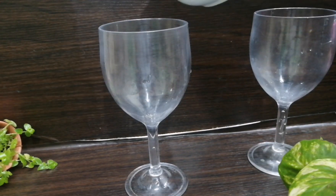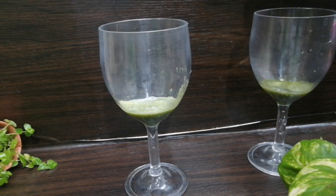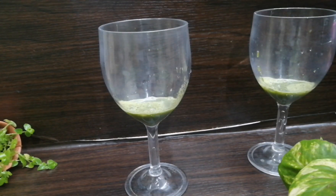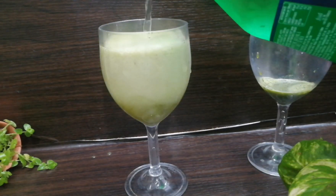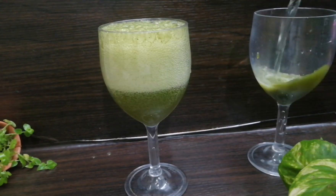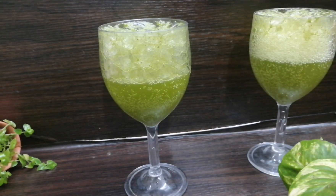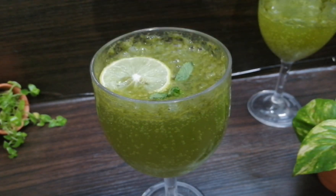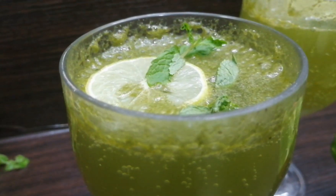I have two juice glasses. I am going to put 3 tablespoons in the bowl. I am going to put a Sprite. I am going to put a little cream on the spoon, some sugar, and a little bit of cream in the bowl.